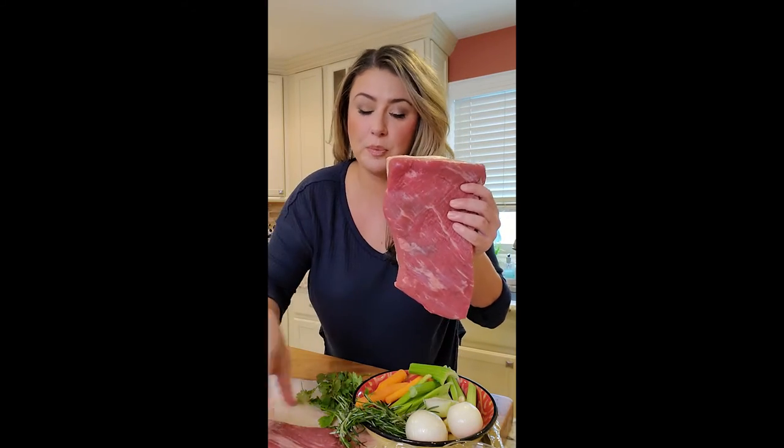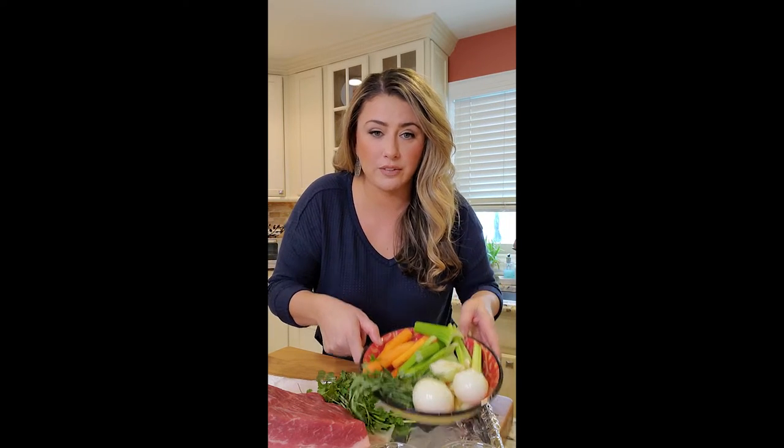One meat that's kind of underused because people get a little nervous about it is brisket. I actually have two pieces because I'm making a big batch. Brisket has a nice little piece of fat — we don't want to trim this off — and it's going to go low and slow in my oven. I'm using aluminum trays today because I don't have my really big pan. Brisket is a great meat that can go in low and slow. You can do laundry, run errands, play with your kids, and then dinner is just done. Quick side — I'm going to do mashed potatoes.